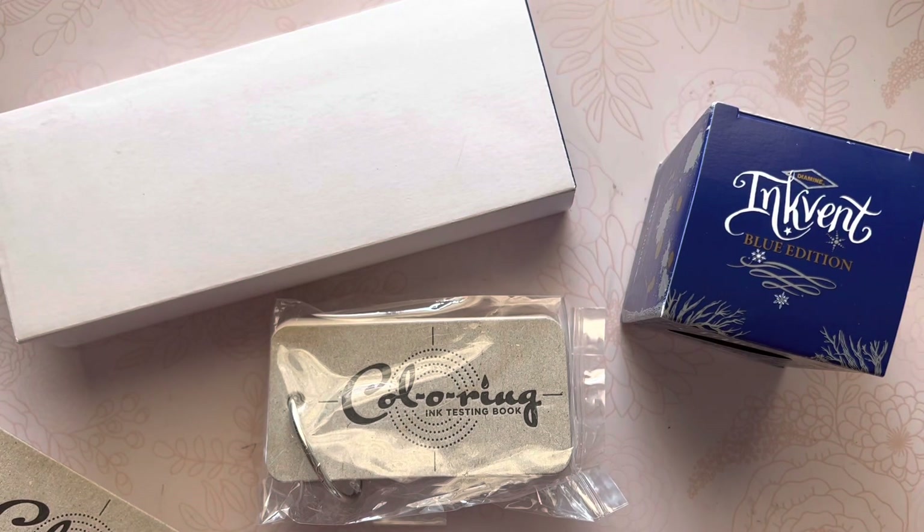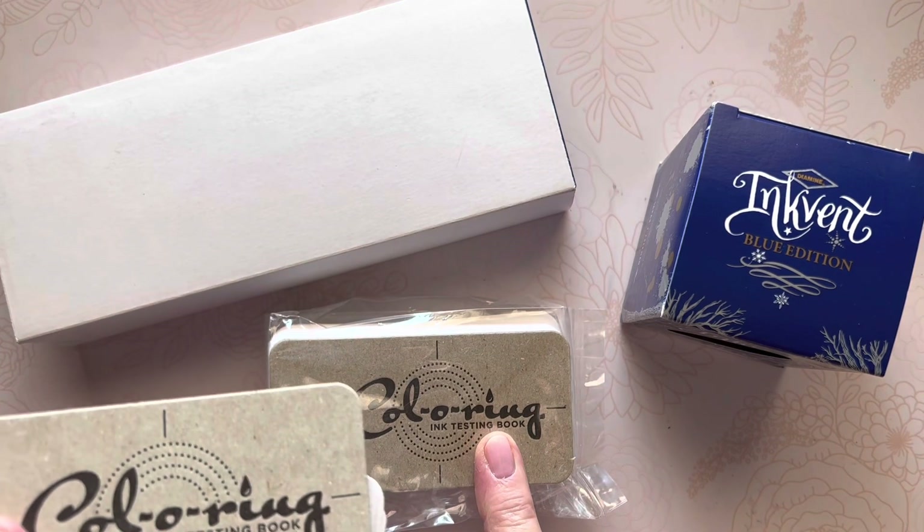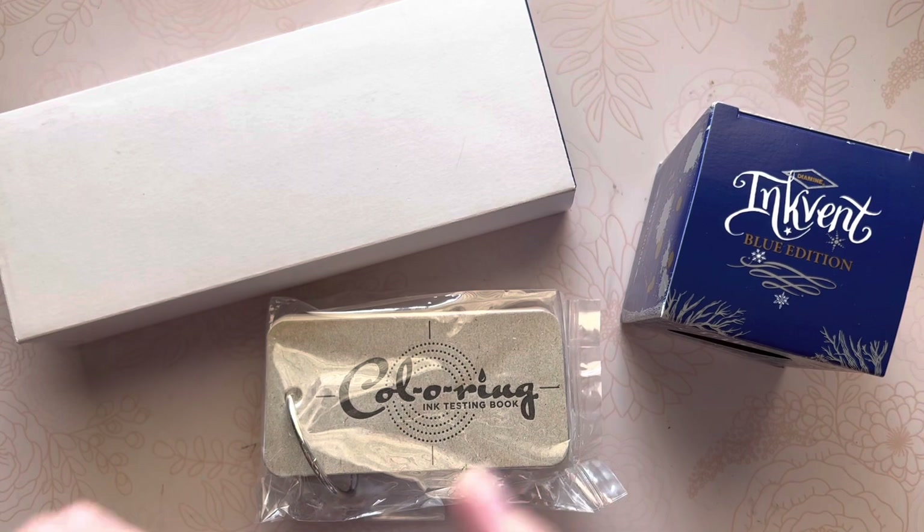Hello friends, Marcy here. I'm sharing an unboxing — without the box — from Gold Spot Pens, and I just want to show the items that I ordered. There's a second coloring set to go along and complete after this one's done.